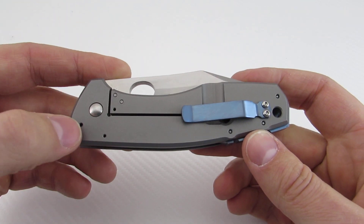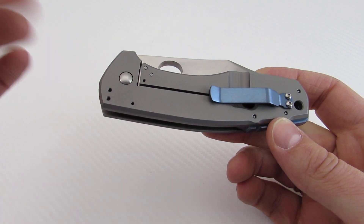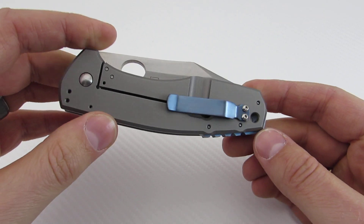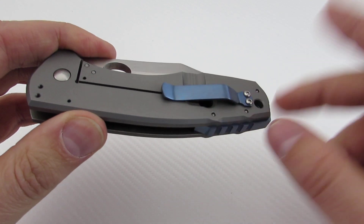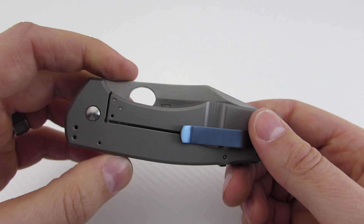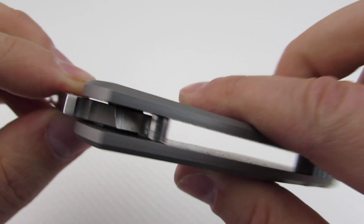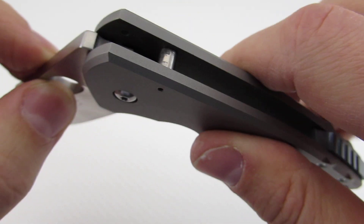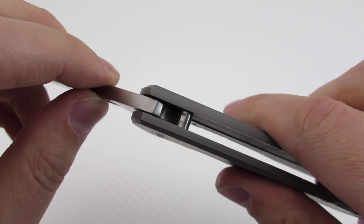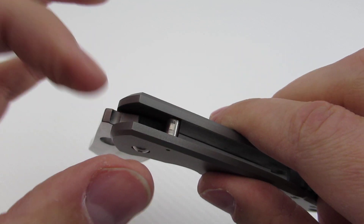One thing worth noting is that this can go tip up or tip down. In the tip-down position you'll get a deeper carry than tip up because of the lanyard hole. These days I'm not really digging super deep carry — it's kind of a pain to pull out of my pocket sometimes, so I like the little extra it offers and I do like it tip up. Also interesting: there's a massive stop pin back here, and the tang cutout rests on top of it rather than wrapping fully around it, which is a little different than what I've seen lately. I don't know if that affects force distribution from a mechanical standpoint.